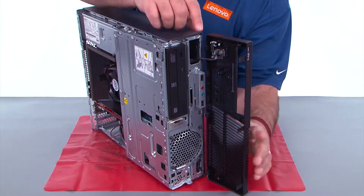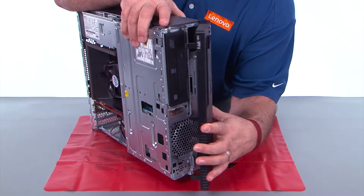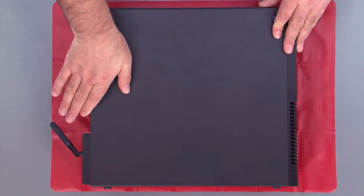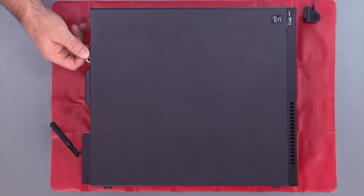Now align the hinge clips with the holes in the chassis and close the front bezel like a door. Place the cover onto the system, slide it forward, then replace the two thumb screws.